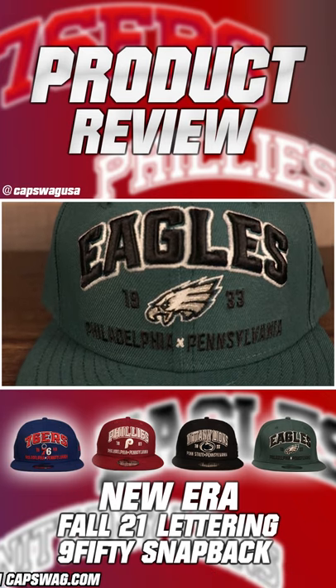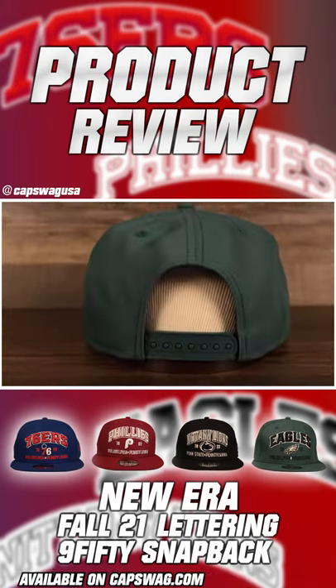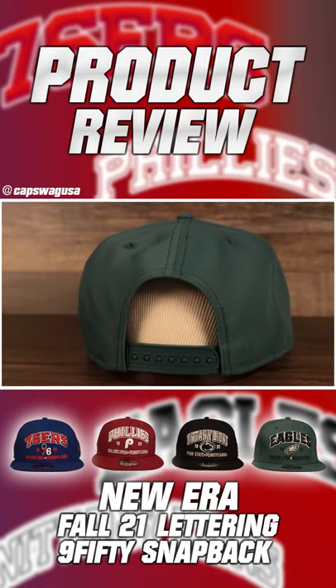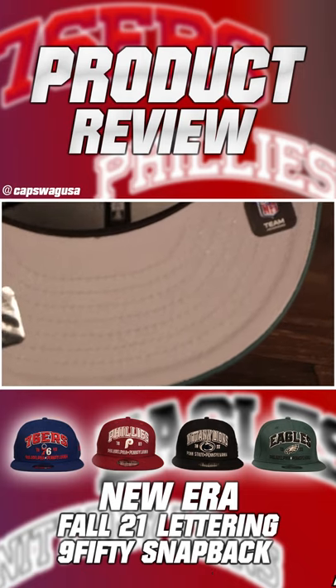Structured midnight green flat brim. On the wearer's left we got the New Era logo embroidered in black and midnight green. Snap on the back, nothing on the right side. Nice and clean classic grey under visor.